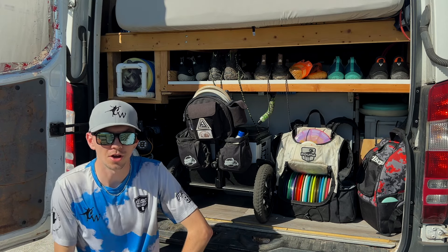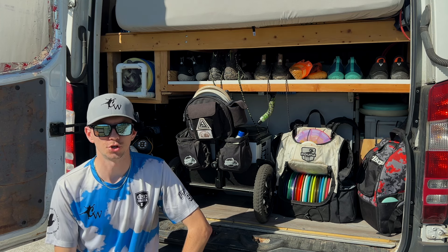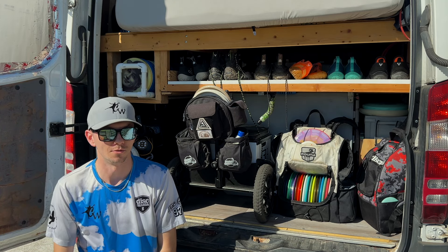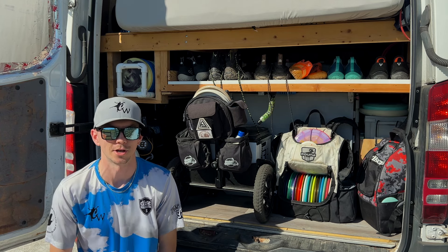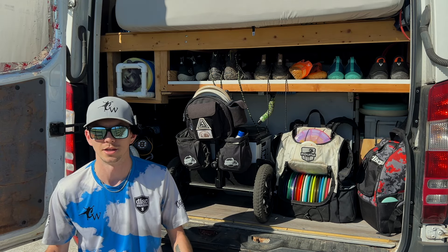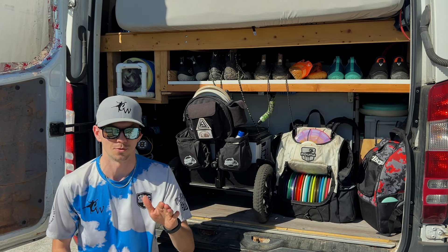Welcome back to the vlog. After a couple videos down here in Florida, I've had a lot of attention brought to the shoes that I'm wearing. I just ordered a brand new package right before I came down to Florida, so I'm rocking some new shoes for the 2024 season. Since everybody's been so curious about what I'm rocking out on the course, I figured what a better vlog than to highlight my favorite shoes for disc golf.